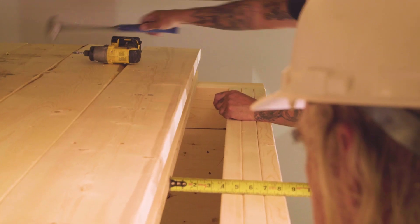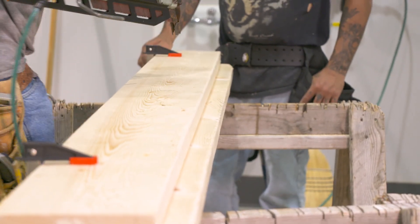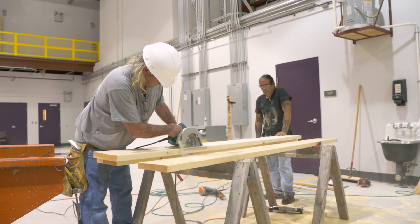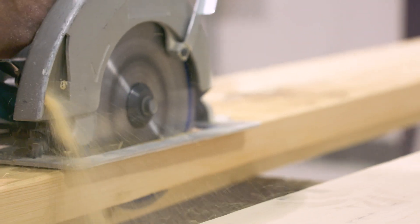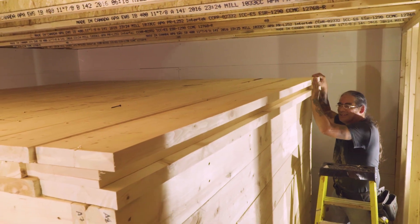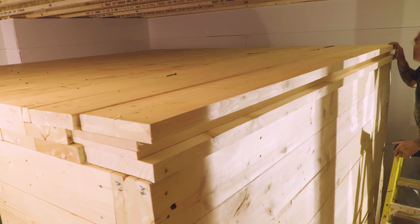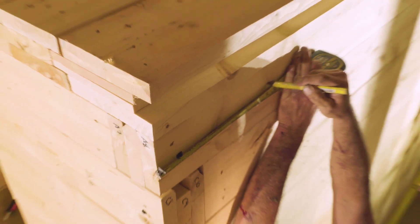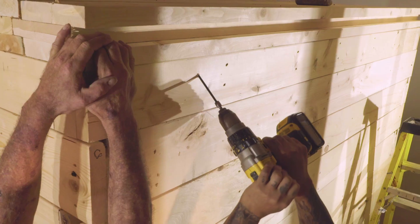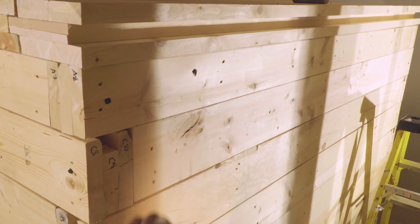The final beam to complete the ceiling is made with three 2x10 boards. Measurements are taken and then the two outer boards are custom rip cut so that the end of the beam is flush with the wall below. The beam is assembled and installed in place like the 2x8 beams. This last beam is fixed to the walls with wood screws at each end and 13 screws along its length, just like the starter beam.